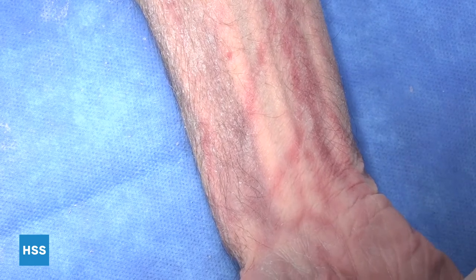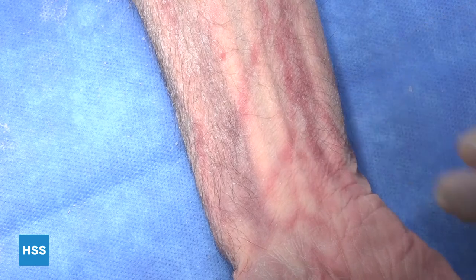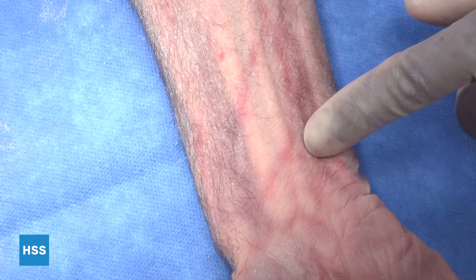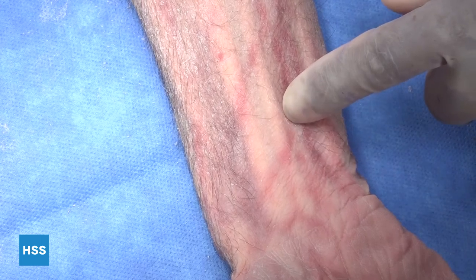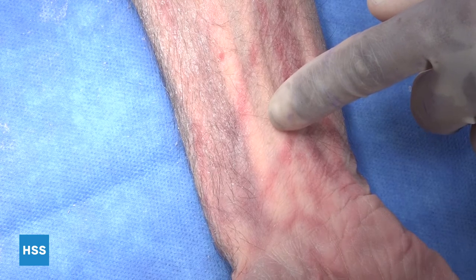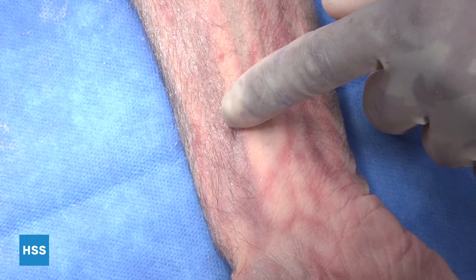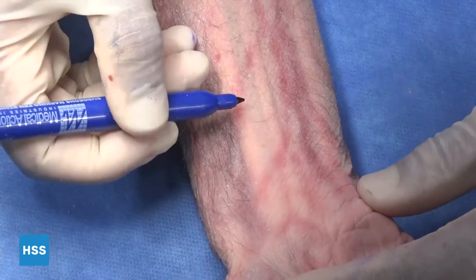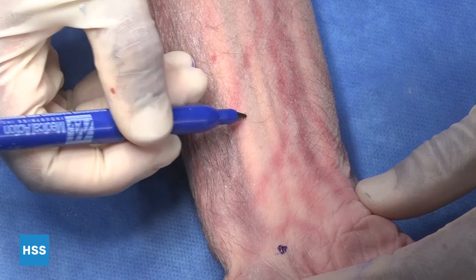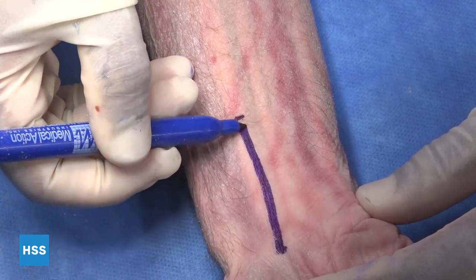The distal aspect of our incision will be the wrist crease, and the actual incision will overlie the flexor carpi radialis tendon. You'll see two tendons right here that are clearly visible. The more medial or ulnar one is the palmaris longus tendon, and the more radial one is the flexor carpi radialis, or FCR tendon. Our incision is going to start right here at the wrist crease, and go about four to five centimeters approximately directly over the FCR tendon sheath.